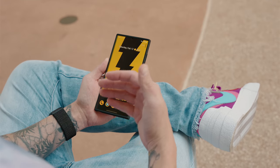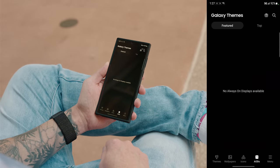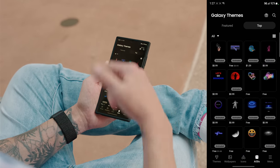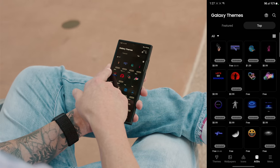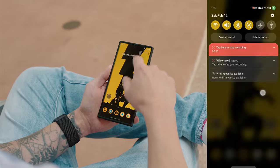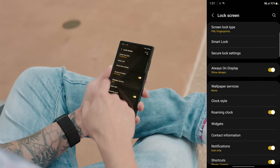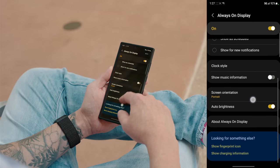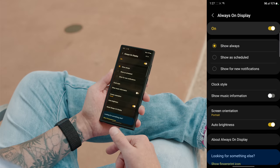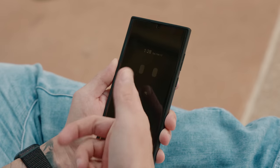Since I mentioned the Theme Store, you can also download Always On Displays. Tap on AODs and you can view different ones to download — some cost 99 cents but many are free. Once downloaded, go into Settings, Lock Screen, then Always On Display, and you can customize the clock style and what information is shown.